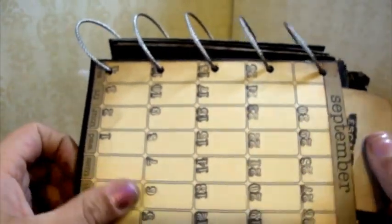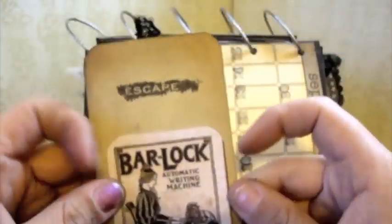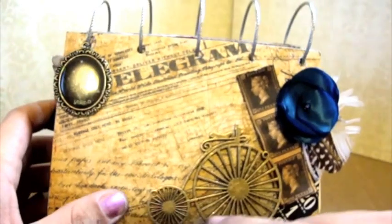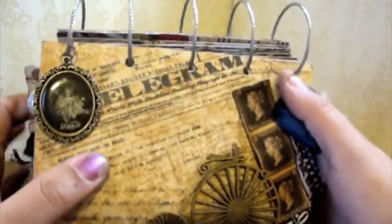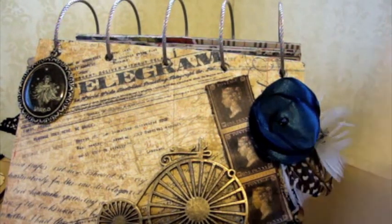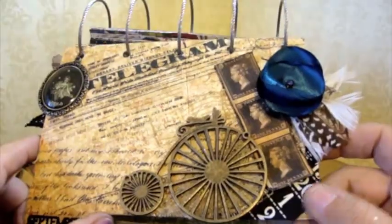I'm definitely going to go into a second video. September — it says 'Escape,' September, all the important events. And she is a Virgo, so I have a little Virgo charm here — that's from Blue Moon. And another Blue Moon charm — she can actually stick a photo behind there. I used my glue gun to adhere it down. Cut out some Graphic 45 paper and this is actually dimensional. This is a Kay and Company flower — you actually get a couple of them, a white one and a brown one. Really cute. And then some Graphic 45 paper.